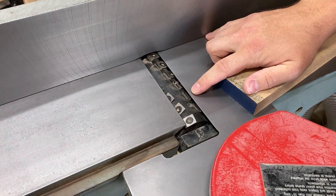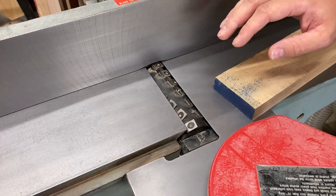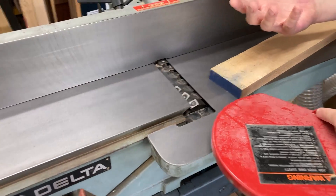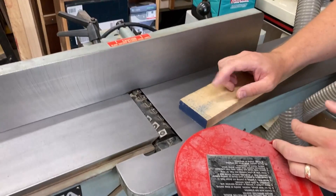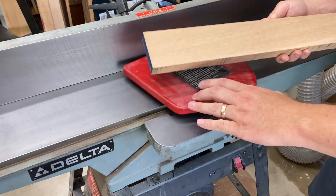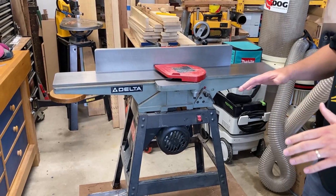Straight blades tend to need sharpening more often. With these segmented cutter heads, you can rotate each insert four times, so you essentially have four fresh cutting surfaces. A lot of people say they've never had to replace them, and they last way longer than straight blades. I'm hoping to get additional tool life as well as superior surfaces for processing boards.